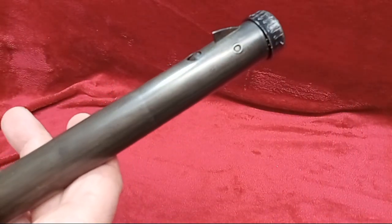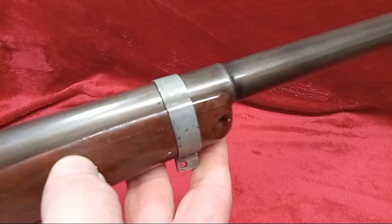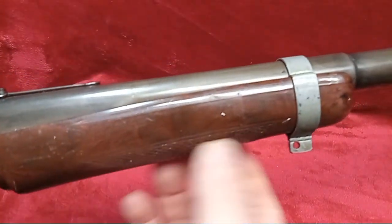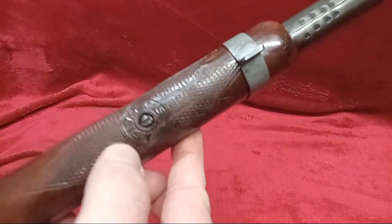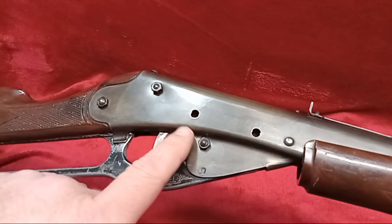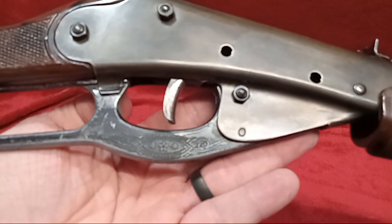I had gotten this BB gun and somebody had blued it — didn't do a horrible job, did pretty good. There's a little wider band on this one and a little hole for a strap. The forend on it is droopy, a little wonky — a 'hot dog' as they say in the community. A lot of them did sag like this. This one had the holes on the side for the optional scope mount from Daisy. This is the three-star lever on this one.